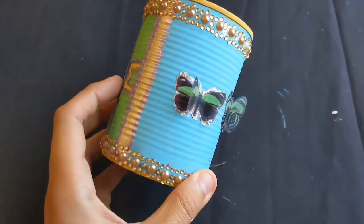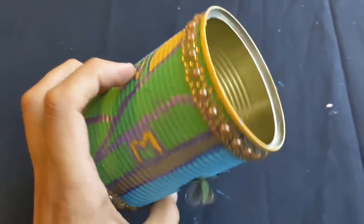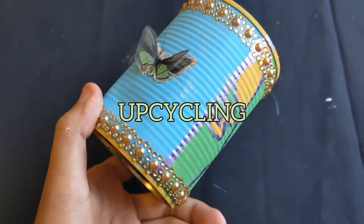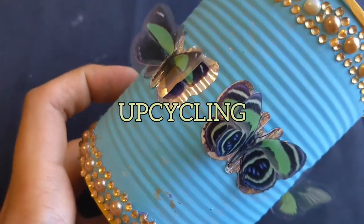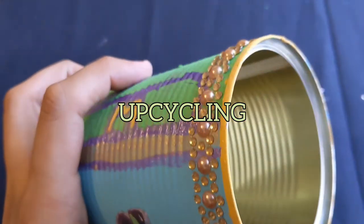Hey, hi Desert Friends! This is Stormwater Trooper Marty bringing you another at-home do-it-yourself project. This time we're going to be doing some upcycling. It's a super stormwater savvy activity because you use creativity to repurpose an everyday item that would have otherwise been thrown away to pollute into something useful and environmentally friendly.